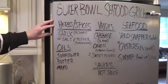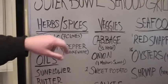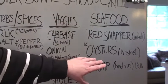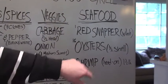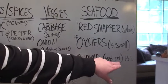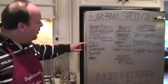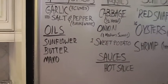Our herbs and spices: we've got garlic, fresh ground black and white pepper, and some fresh sea salt. Our veggies: we've got cabbage, onion, and sweet potato. The star of our show — and everything going to the grill — is the red snapper, one whole fish, 16 oysters on the half shell. We've already opened them up; they're fresh Gulf oysters. And fresh shrimp, head on. The oils we'll be working with are sunflower oil, a little butter, and some mayo for our cabbage.